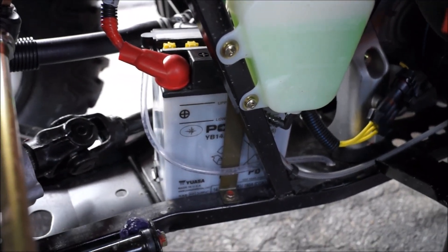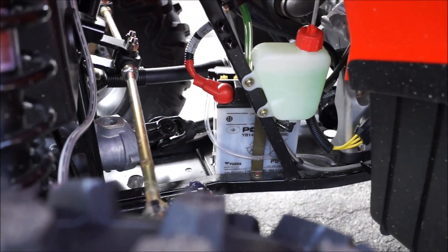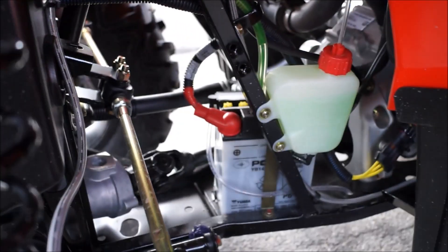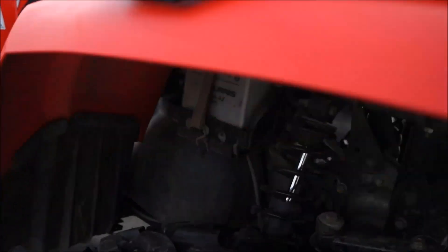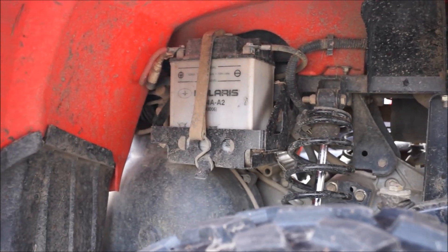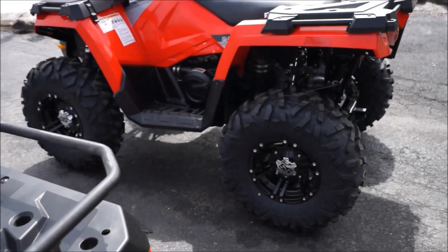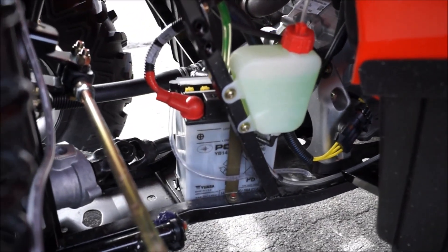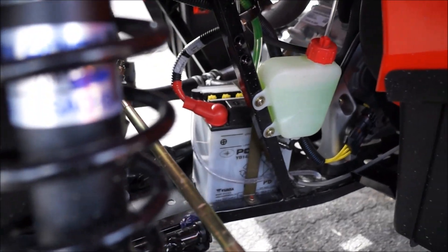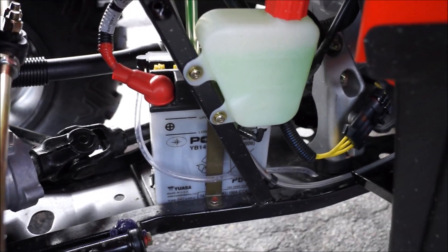One thing they did change is the battery — on the '14 they put it right in front of the motor, right in between the wheels, where on the '11 it's behind and underneath the seat, tucked way up under. The new location isn't necessarily a great spot either. My concern is that submerging in water could hurt the battery there, but I'm sure Polaris researched that.